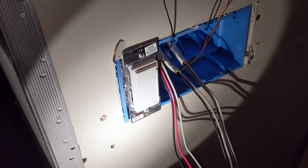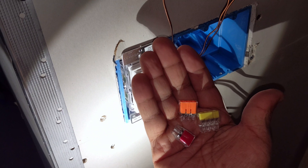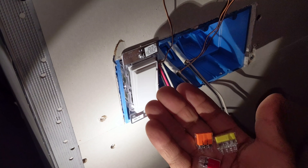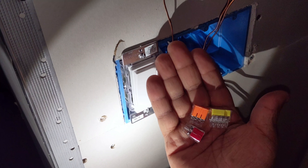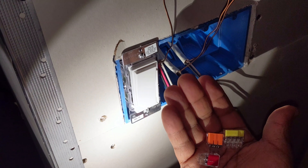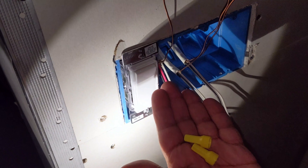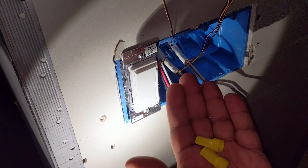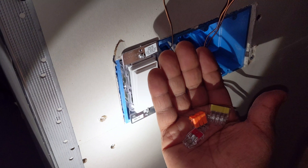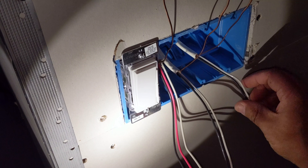I'm also going to be using these push connectors. They're replacing the traditional wire nuts — wire nuts are still good, you can still use them — but I find it much easier to just strip the wire and use this type of connector. I think these are much easier to deal with. I bought a whole bunch since I'm doing a lot of work at the house. I'll put a link to what type I'm using; I picked these up at my local Home Depot and I do recommend them.